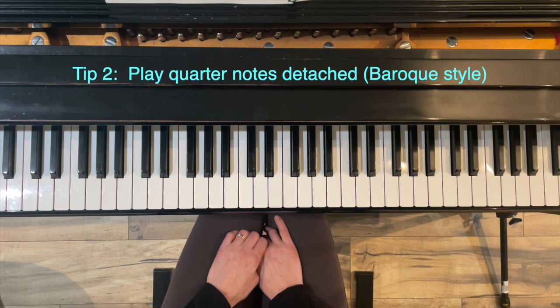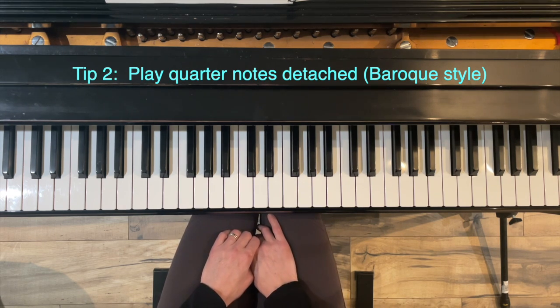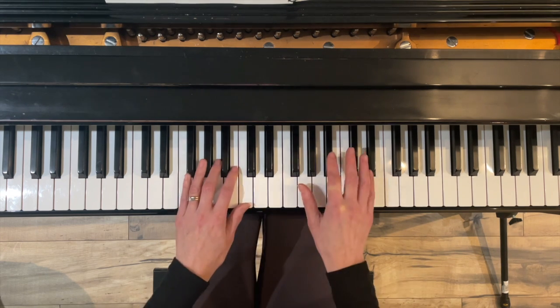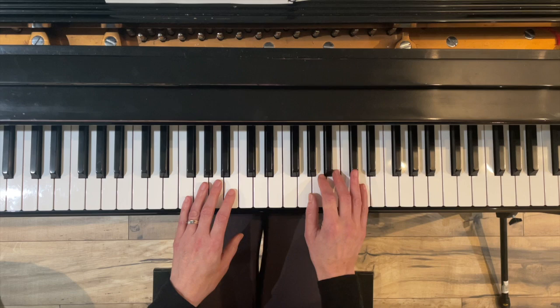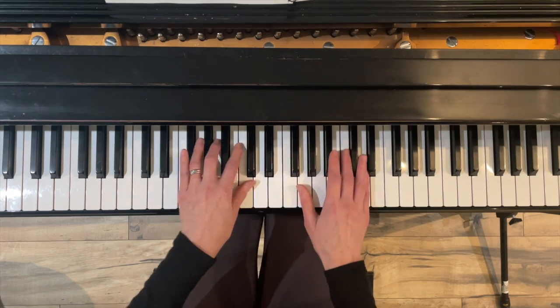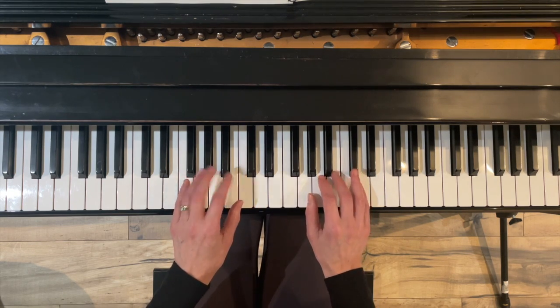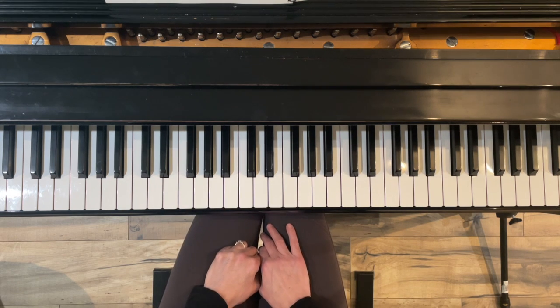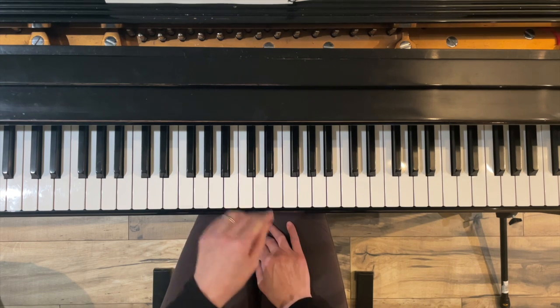Tip number two — to play the music in this style, you want to play the quarter notes detached. That is very typical of Baroque style. Baroque is the period in which J.S. Bach lived, and it makes it more dance-like. For example, in measure two, if I play both hands legato it sounds beautiful, but if I bounce my left hand and play my right hand smooth, it makes the music more uplifted. So whenever possible, try to make those left-hand notes detached.